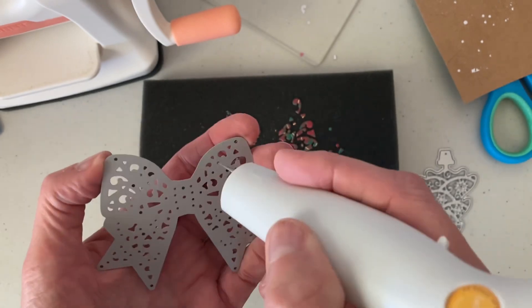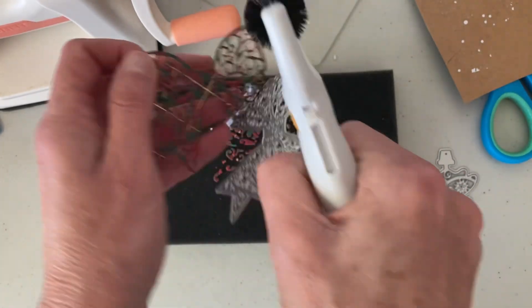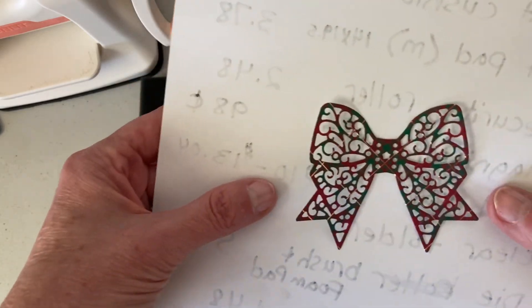And on the end of here is a pokey tool. Just use that to get the edges out, and then you can get your bow. There you go — beautiful.